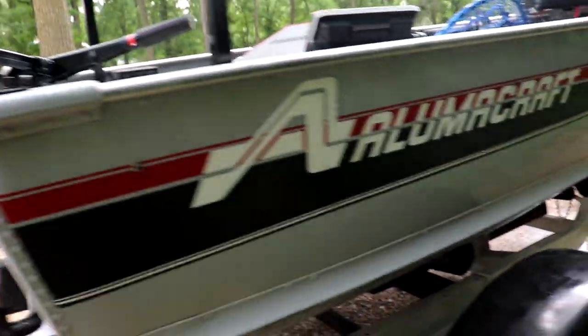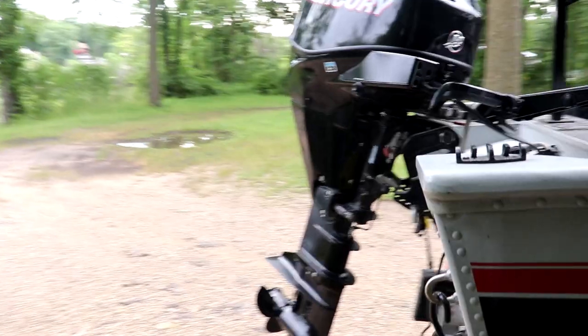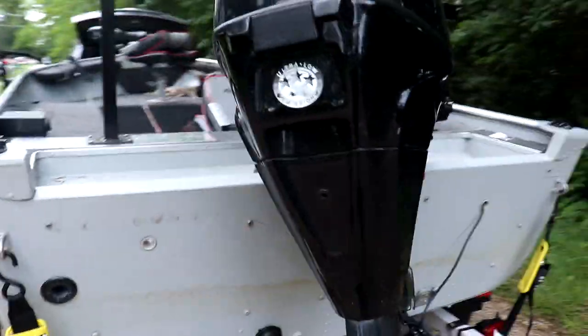What's up guys, welcome to another episode of Hook Catfish. Today it's gonna be a little bit different — we got a brand new boat. I'm gonna walk you through the boat, after that we're gonna get launched and try to put some catfish in it. Some big flatheads. For the first trip — I just bought this boat — here it is: a 14-foot Alumicraft, 1992, with a 2006 Mercury 25-horse, and it is in immaculate shape.